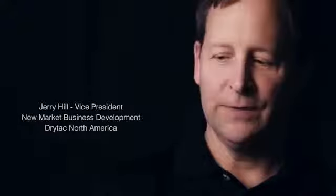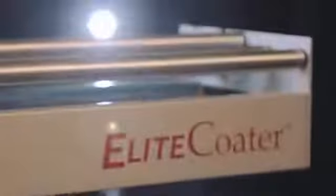The purpose of DryTac's new Elite Coater is to put a finish on cut sheet canvas or fine art paper. The Elite Coater can be used throughout a wide variety of print technologies, including water-based, solvent-based, and latex.